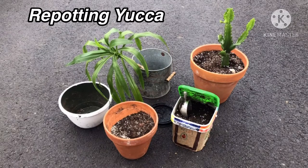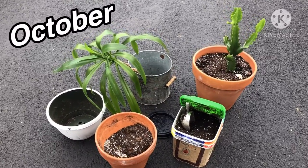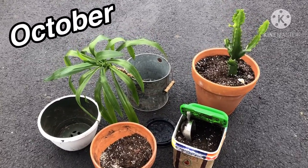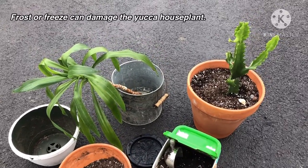It is now October, and since the weather is cooling off, I am going to repot these two plants which I've had displayed on my front porch all spring and summer long. I'm bringing you along.